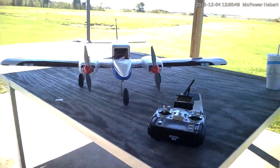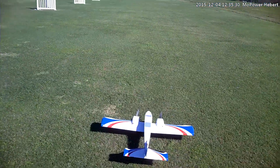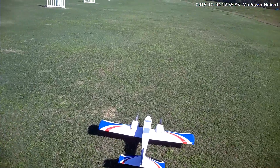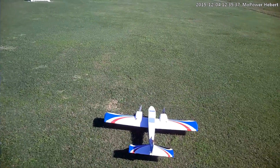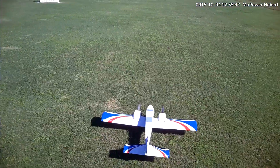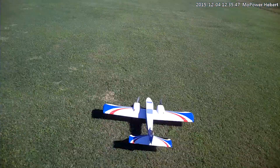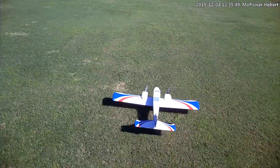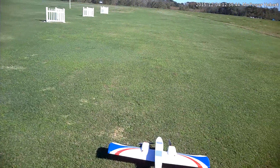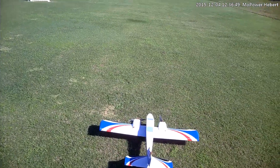All right, we're about to make flight number two. I went ahead and put a 3S 5000 milliamp pack in there and I've tamed down my throws considerably. Hopefully it's better — who knows, it may be nose heavy now. I've reset my elevator trim to center. The winds just keep picking up. I don't know, let's just hope for the best here. We're going to go ahead and give it another shot. Man, I don't feel good about this at all.